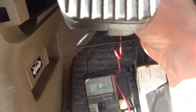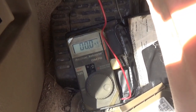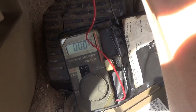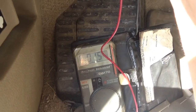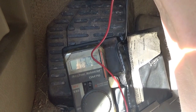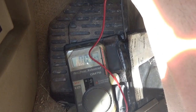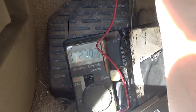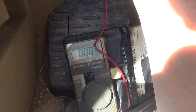Going down the line: fuse 1, 2, 3 all read 0. Number 4 is 0. Number 5 reads 1.5 millivolts — very suspect. Let's keep going. I'm going to measure all these fuses and write down any that show a draw, then we'll focus on this hands-free link unit fuse.